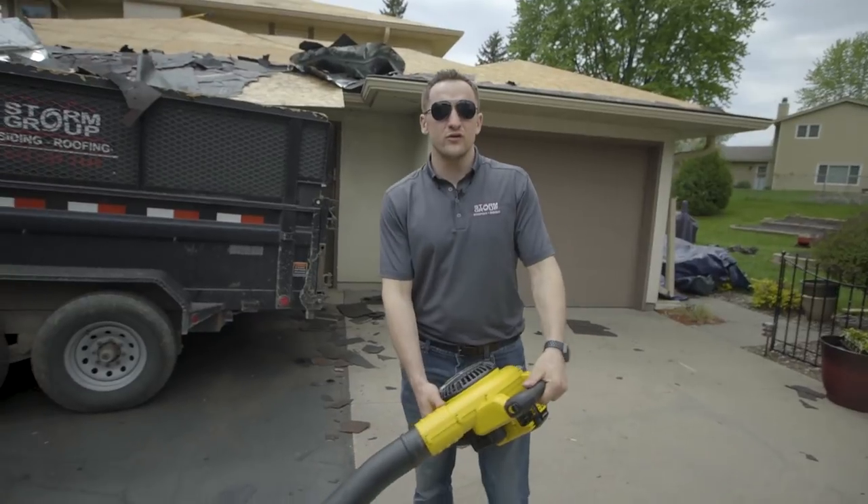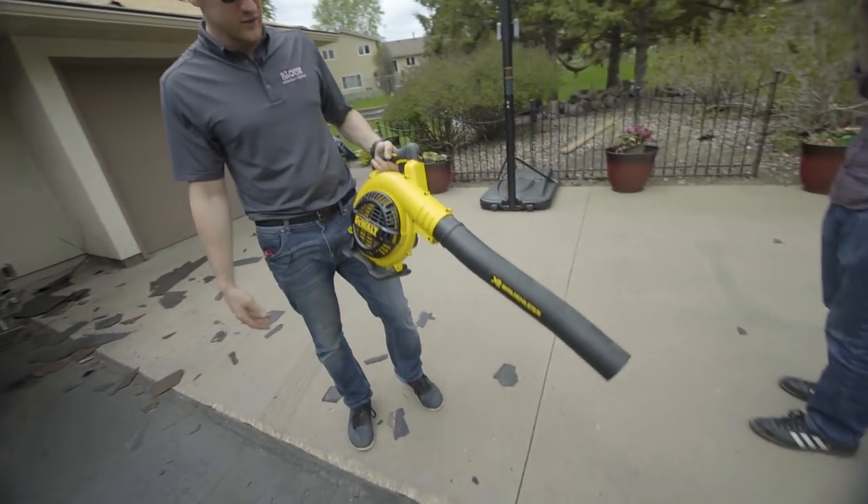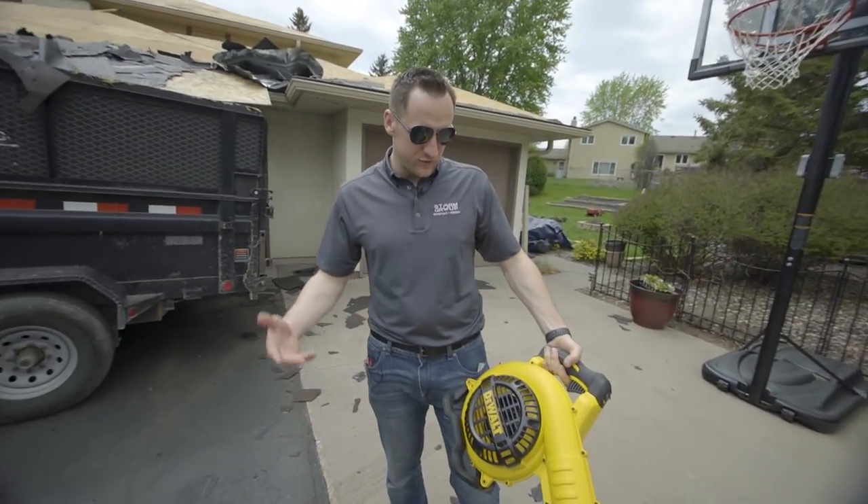One of the tools that every roofer must have is a blower. Recently my gas blower went out and I was on the market to buy a new one, so I'm gonna review this.